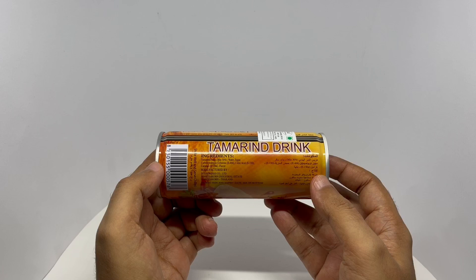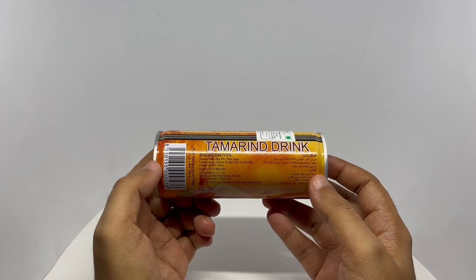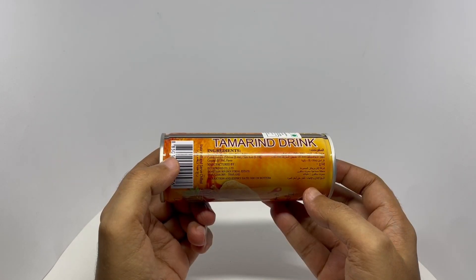The ingredients are tamarind puree, water, sugar, carbomethyl cellulose, citric acid, caramel, and flavor.